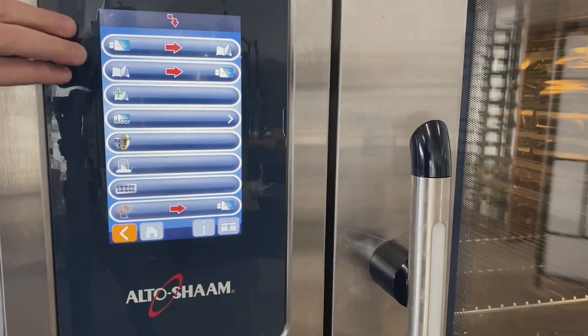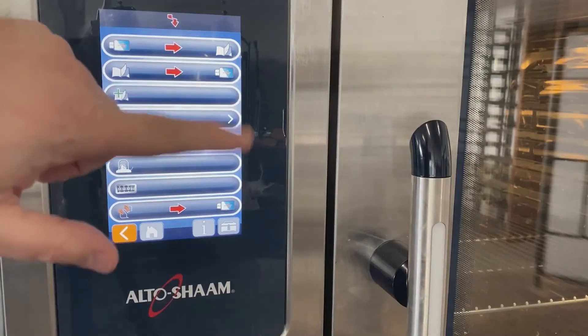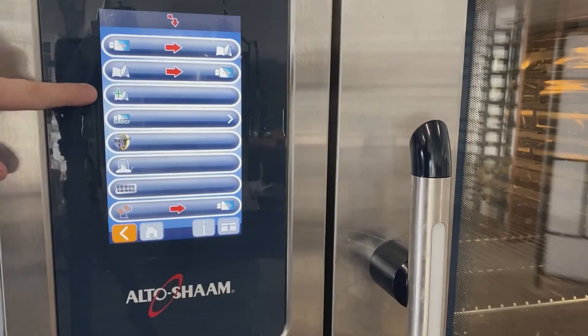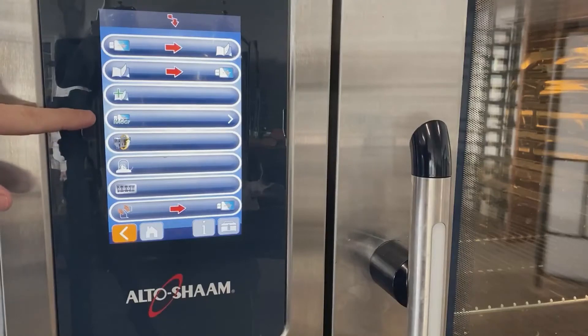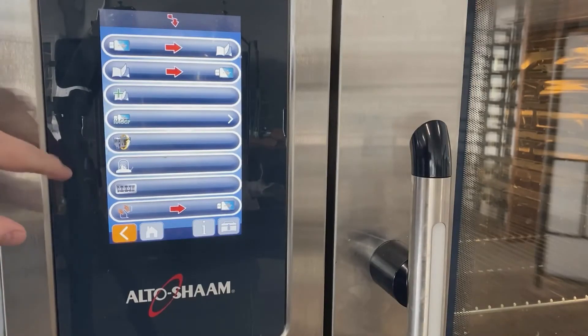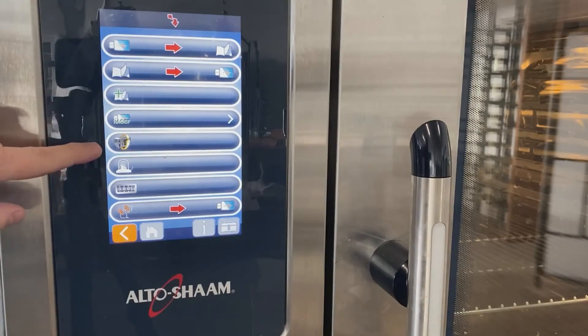In here there are three buttons relating to recipes — copying recipes from USB to the oven, taking them from the oven to the USB, or adding everything on the USB to the oven. We're going to skip those. HACCP reporting gives a step-by-step account of what the oven is doing and when. The fifth button from the top shows the oven with a yellow arrow circle around it as a refresh — I'm just going to press that button.